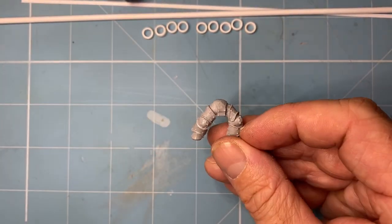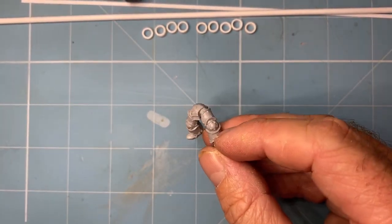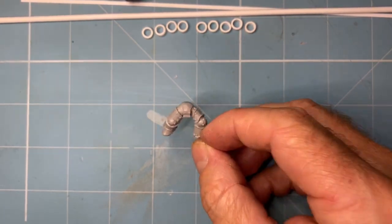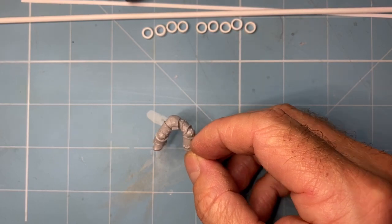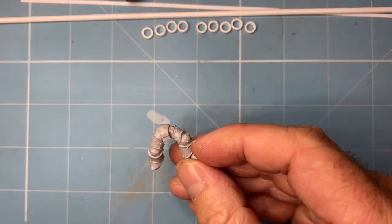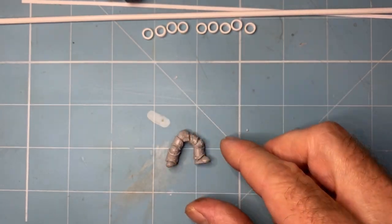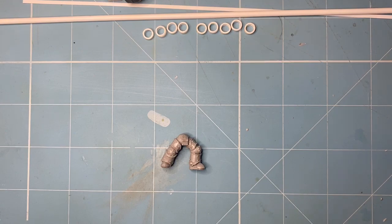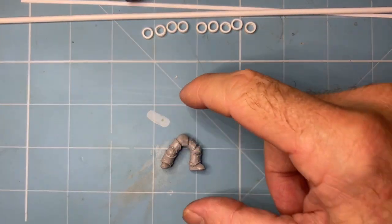Hi guys. Today's video is about true scaling. True scaling is essentially about correcting the inaccuracies in the way that the Space Marines look — the heroic scale, I think they call it. The big issue that I have, and that a few people have, is that they don't look right.